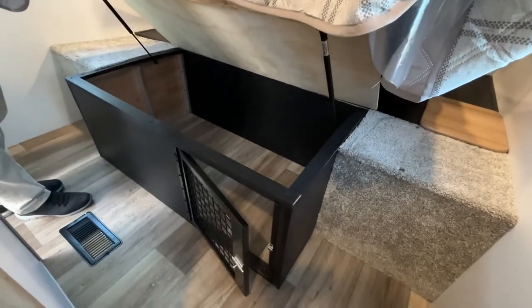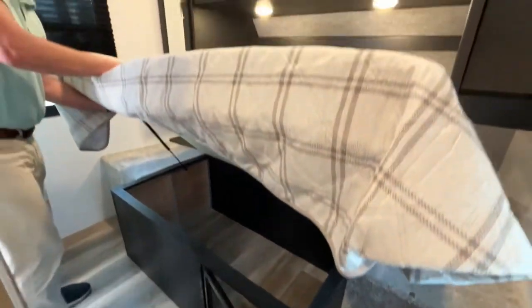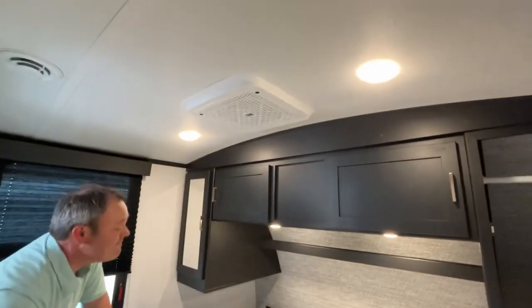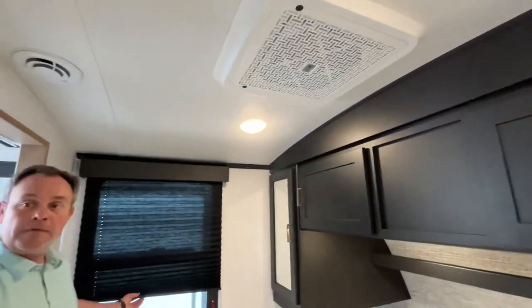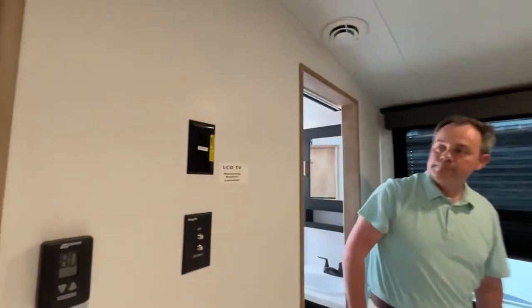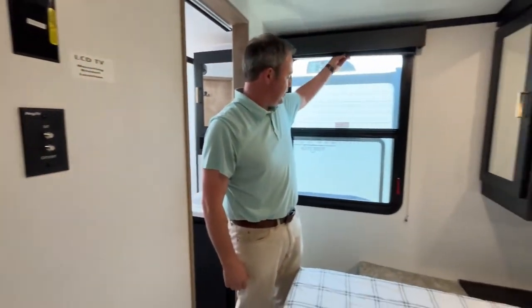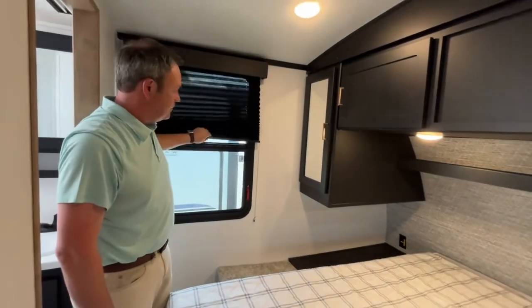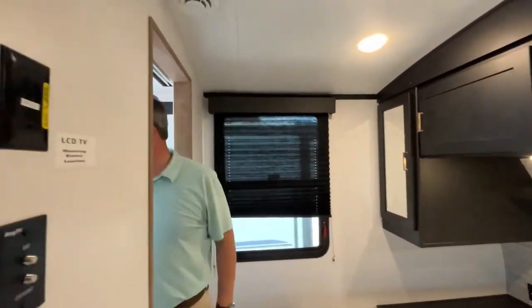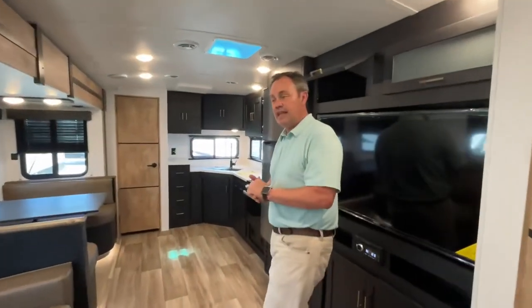You can also use the pass-through as a pet kennel if you want to travel with your pets. This unit is going to have a second AC unit right up here, and if you want to add a TV it will mount here — here are your TV hookups. Nice big windows with pleated blackout shades.